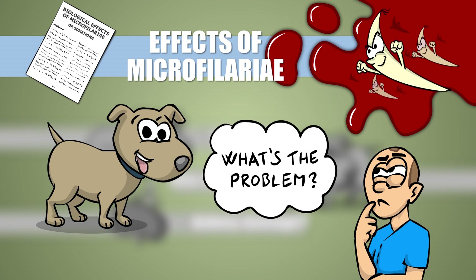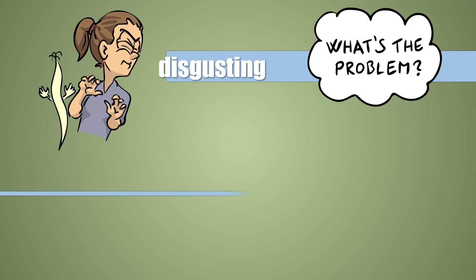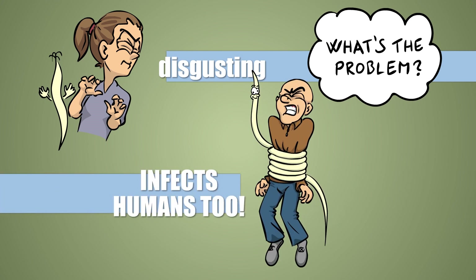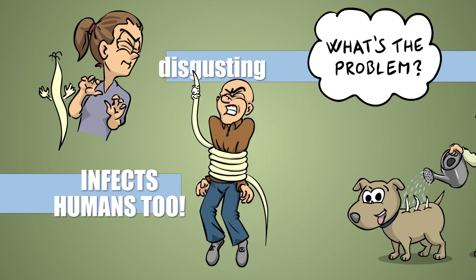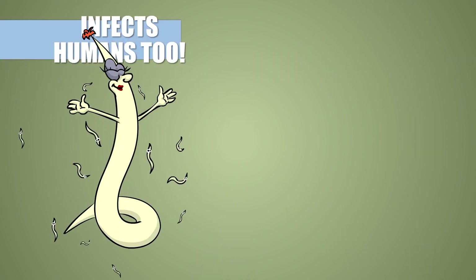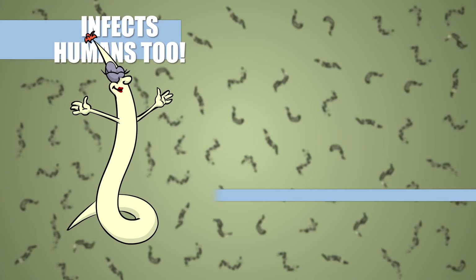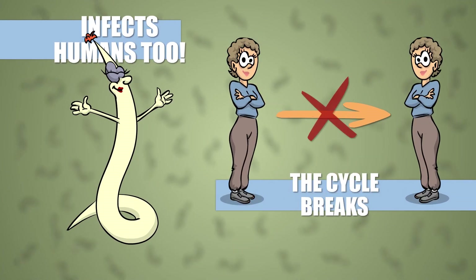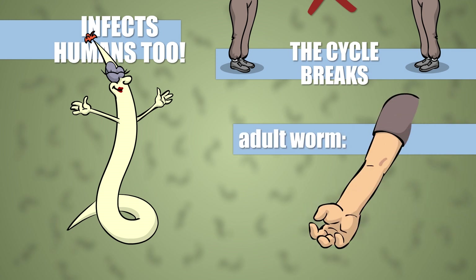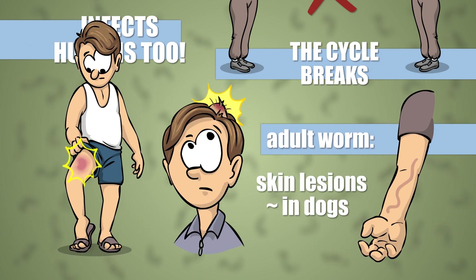What is the problem with this worm? First: yuck. Second, subcutaneous worms can infect humans too, so maybe it's not a good idea to farm them in industrial quantities in our pets. In people, microfilariae either die early or don't even get produced, so we're unable to spread the infection any further, but the adult worm wiggling under your skin may lead to beautiful skin lesions, just like the ones seen in dogs.